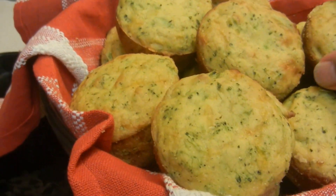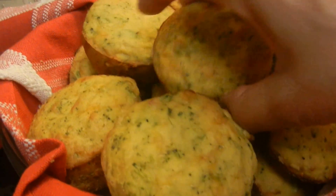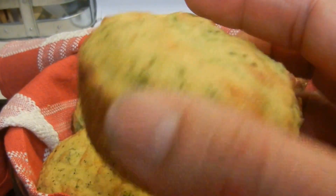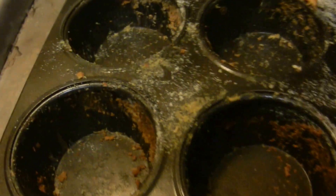These are the finished cornbread broccoli and cheese muffins — they came out so nice, look at how pretty they are! I tried one already, I think I tried two.